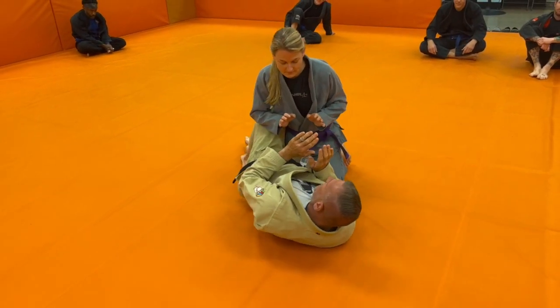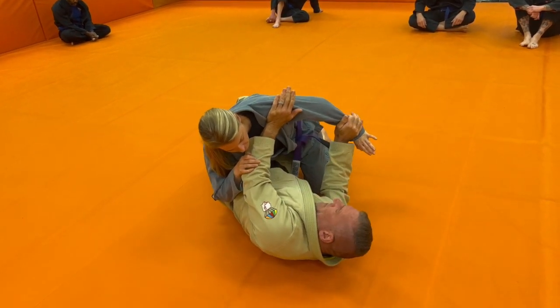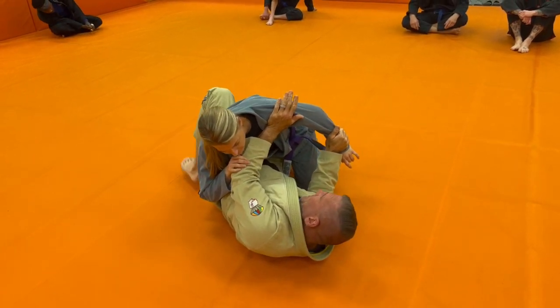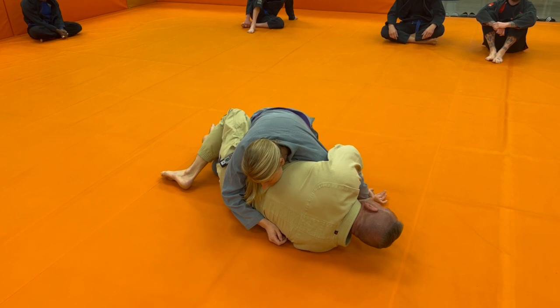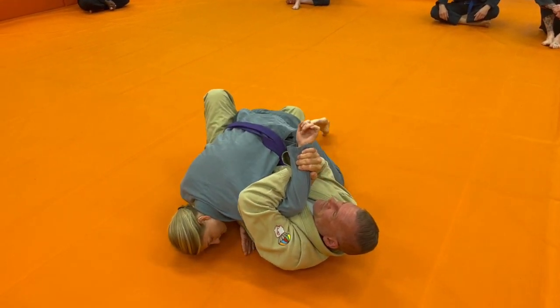So we're here — Megan's going for the crossface, blocking it. Shrimp out a little bit. I've got to have a little bit of space where I can kind of crunch up and get over top of that arm. As I shoot that arm through and get it, I want to keep her wrist away from her body as much as I can. Rolling back, pinching it tight, take it up towards the ceiling.